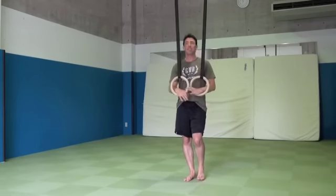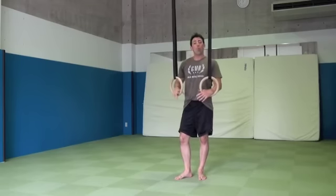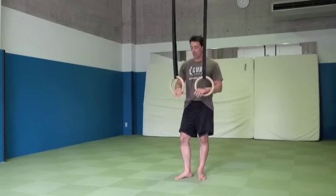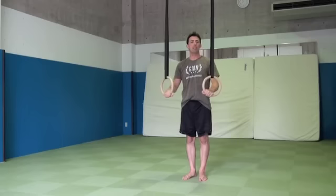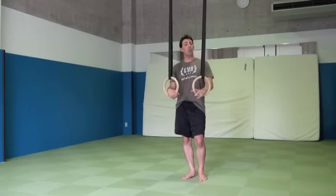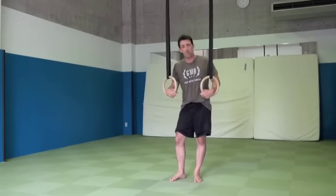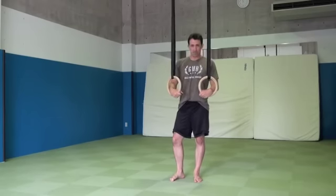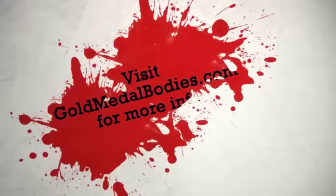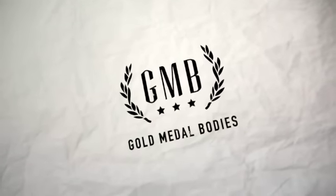To recap this quick tip: make sure you're standing directly under the rings. When you jump up into the top position, make sure that you're pushing down, applying pressure to the rings before you get into the top position. If you have any questions, leave a comment below. Be sure to check out the Posse over at GlobalMetalBodies.com and sign up for more free tutorials. We'll see you next time.